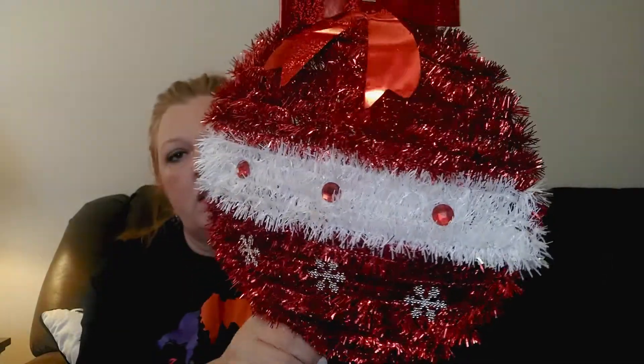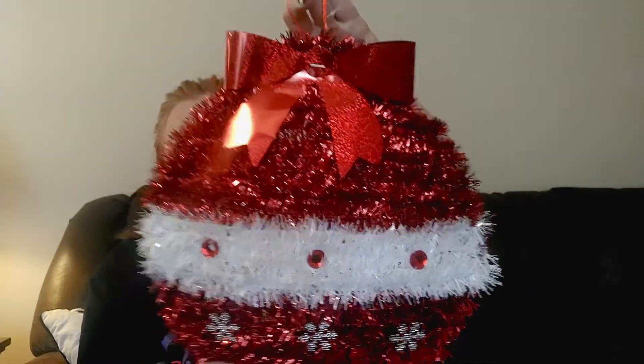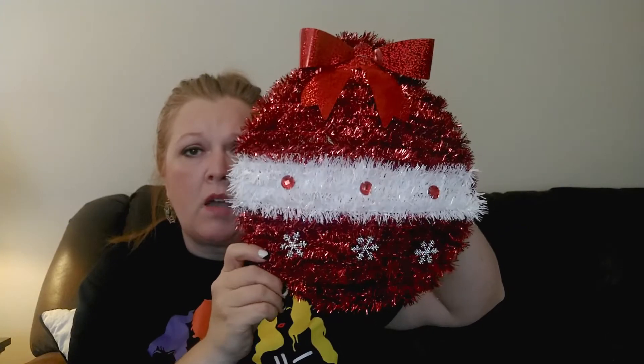I picked up one of these little ornament hanging decor pieces wrapped in tinsel. I didn't get it to leave as-is - I'm probably going to take it apart and do something different with it, maybe spruce it up. I've never done that to one of these before so I thought I'd grab one and try it and see how it turns out.